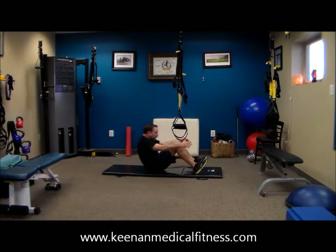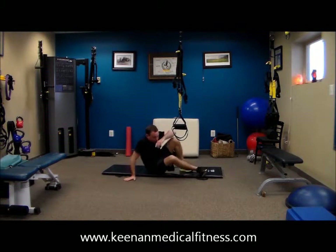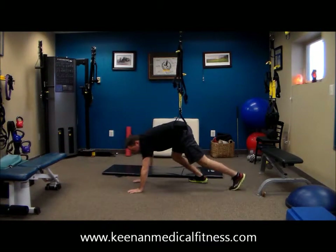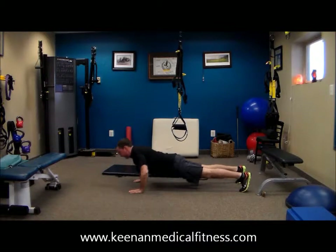So everything is in ten reps, and we're just going back and forth. We're already one minute in. Taking your time. Back to push-ups. Now if a full push-up bothers you, feel free to drop to your knees and modify.